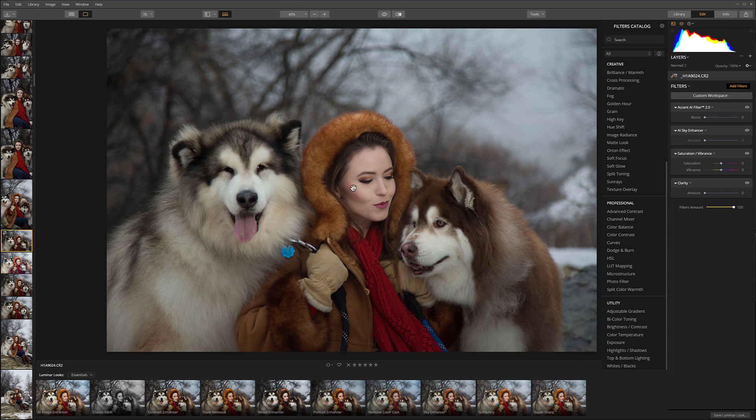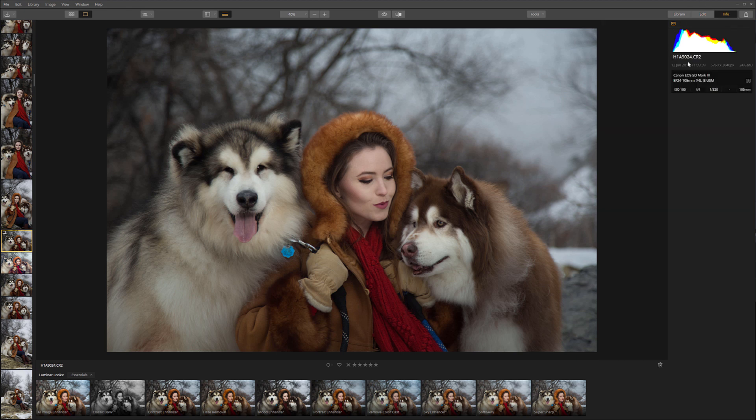Right here is the image that I'm going to work on. This image was shot on a Canon 5D Mark III with a 24-105 lens. The aperture is f/4, which is maximum for this lens, and we have a 105mm focal length set. So our background is quite nice and blurry. It's a very good image.